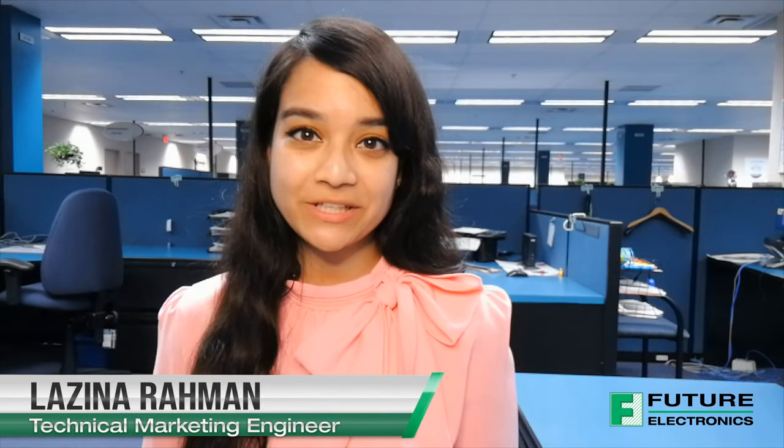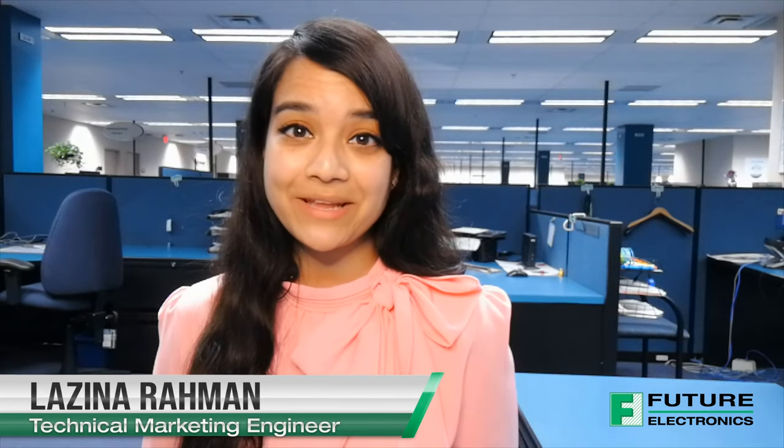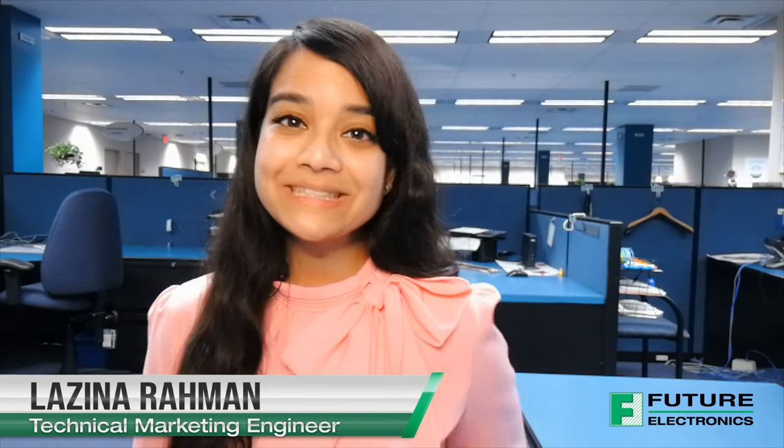Welcome back to TechVentures. My name is Lizina and I'm the Technical Marketing Engineer at Future Electronics. If you're interested in checking out any previous TechVentures videos, please click the link on the screen or check out the link in the description box below.